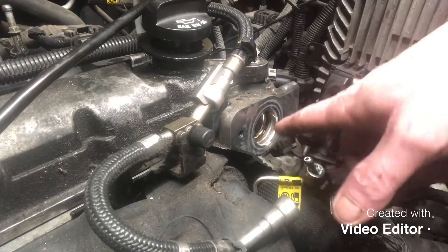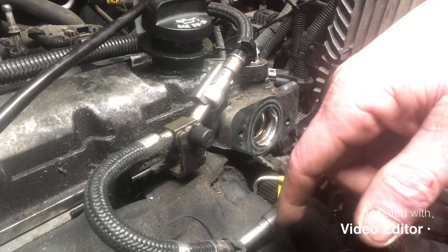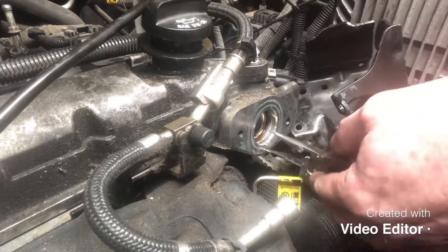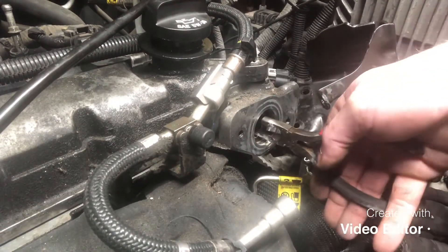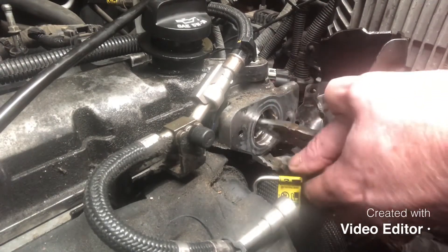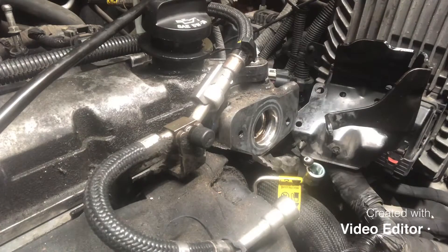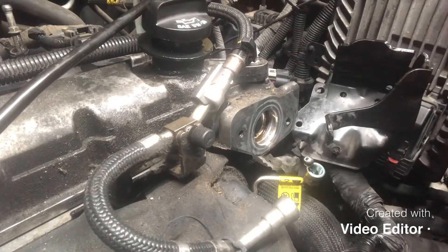Back and forth, back and forth, back and forth, and maybe sooner or later we'll get that thing out of there. Let me give you a look at this — I need needle-nose pliers, they'll fit in there. But you can't budge it. It won't move.